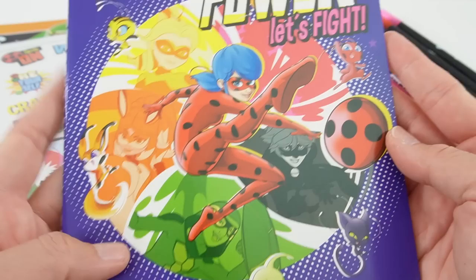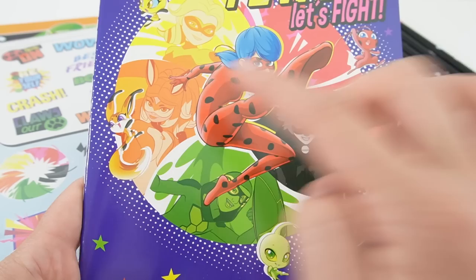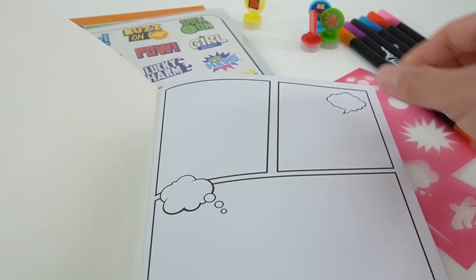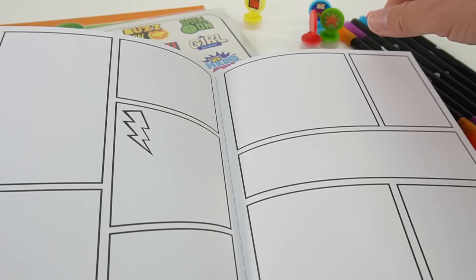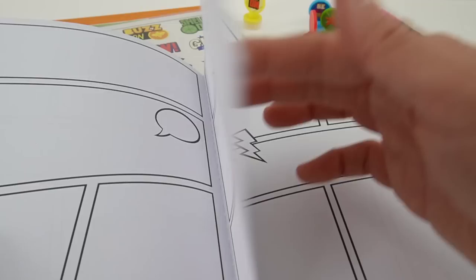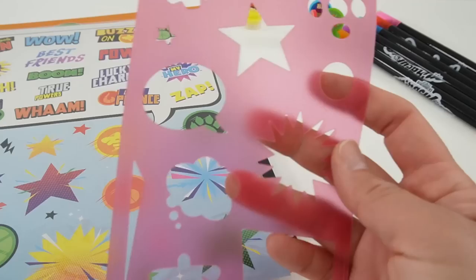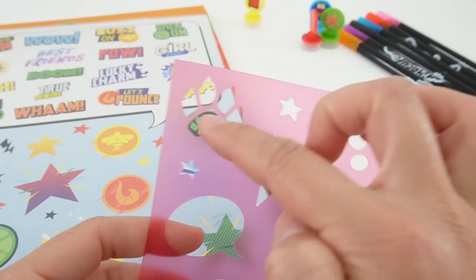Let's take a look at the next one. This one says 'Miraculous Power' and on the cover we have Queen Bee, Rena Rouge, Carapace, Cat Noir, and of course Ladybug. Inside, it has all the templates you need to make a comic book — different size squares and rectangles, and little thought bubbles and speech bubbles — so you can make your own comic book. There are a lot of pages too, so you can make one big story or separate it into multiple little stories.